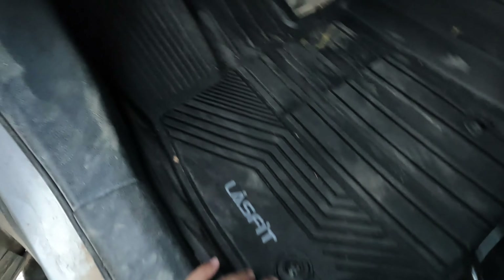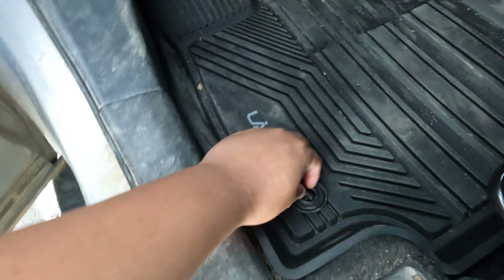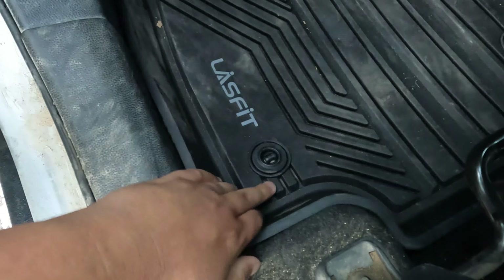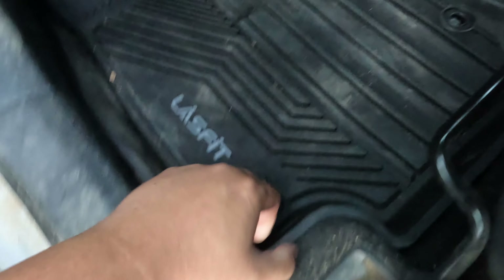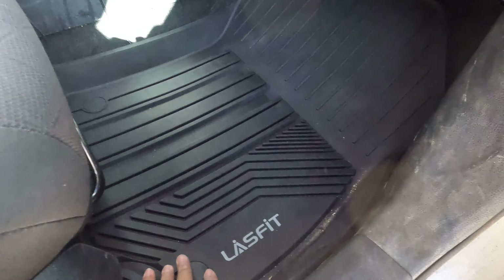Before I install the new floor mat, I just need to clean this up because of dry mud and dirt. Alright guys, as you can see I already installed it — it's pretty easy to install. Like the OEM one, it has the OEM clip here to remove it and then clip and secure it, so it's not gonna go anywhere. Same thing with this one, and it fits perfectly.